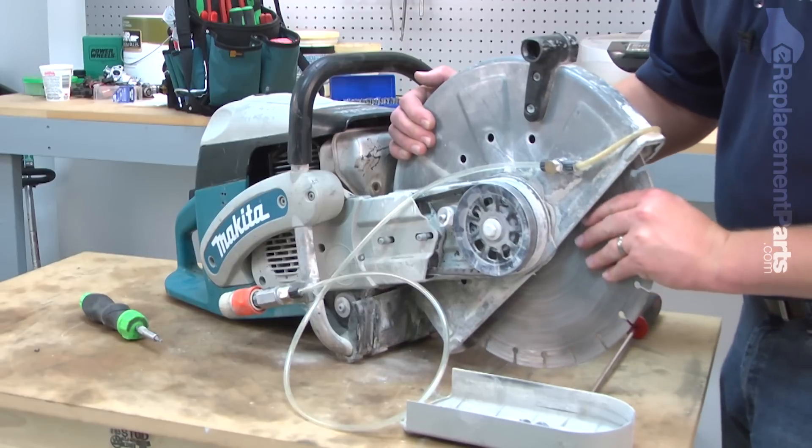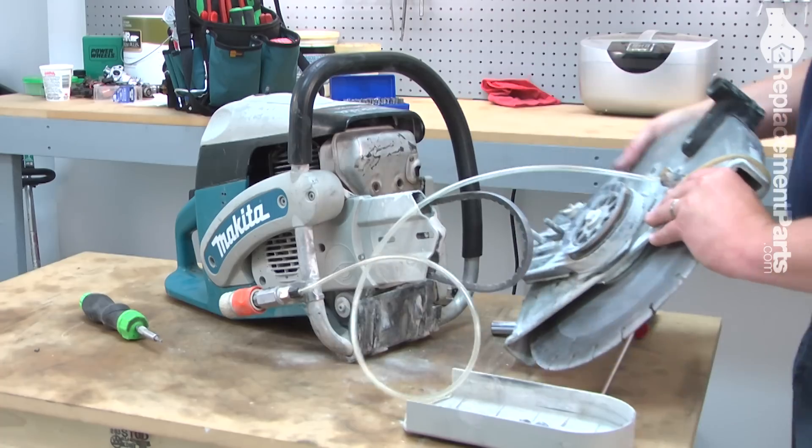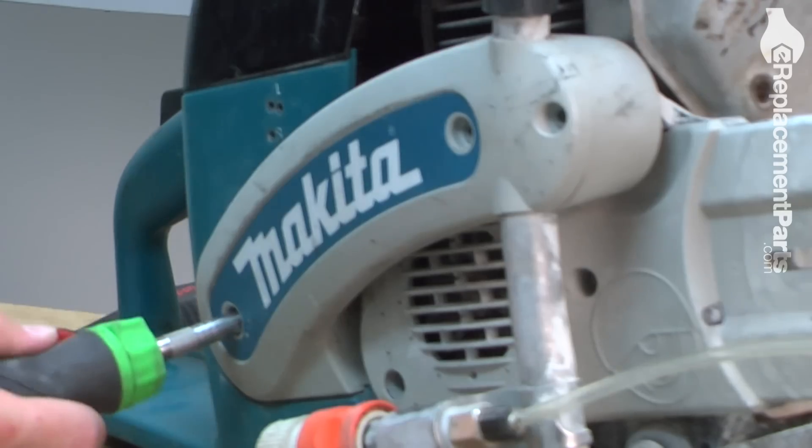And the rest of the cutter head. Now I'll remove the handle support. It's held in place with three screws.